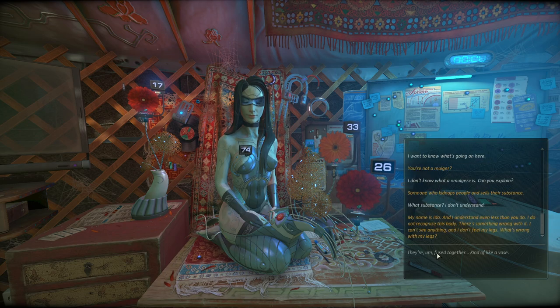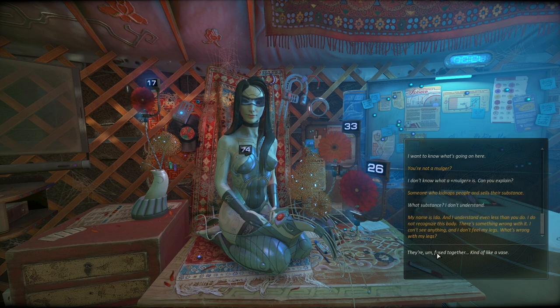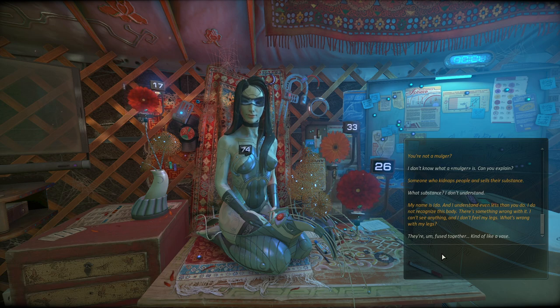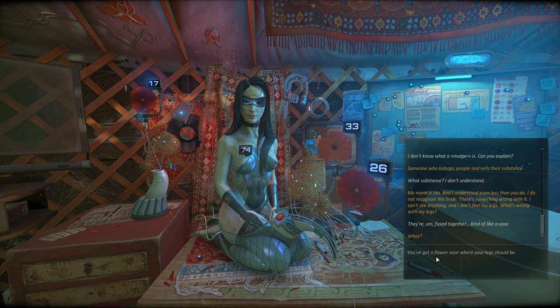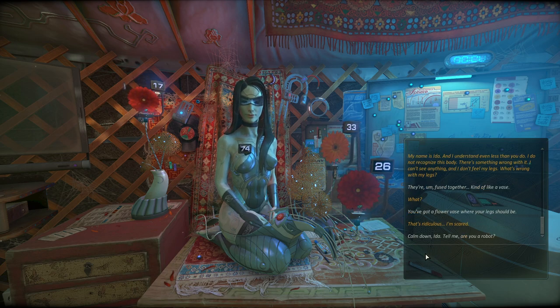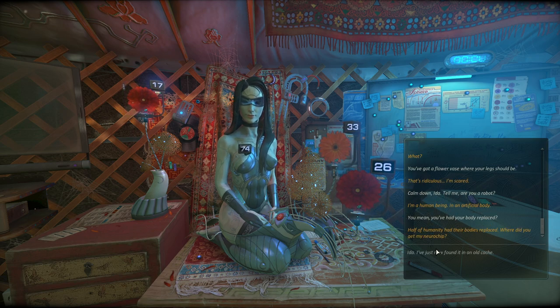'My name is Eda. I don't recognize this body - there's something wrong with it. I can't see anything and I don't feel my legs.' Yeah, about your legs - they're kind of stuck in place, fused together, basically a vase. 'That's ridiculous. I'm scared.' Understandably. 'Tell me, are you a robot?' 'I'm a human being in an artificial body.' Come on, context clues, Anabash. 'You've had your body replaced?' 'Half of humanity had their bodies replaced.' Half of humanity - that's not surprising.